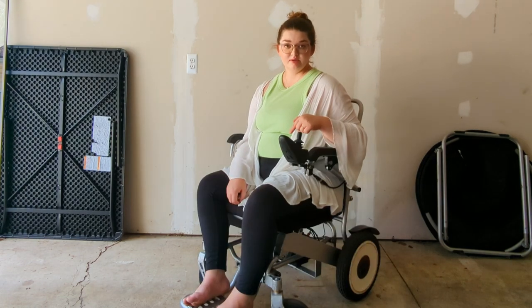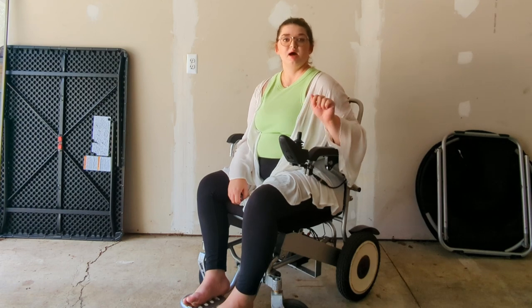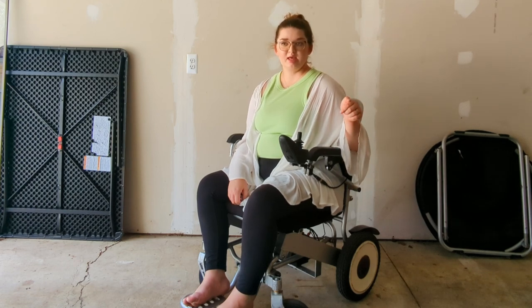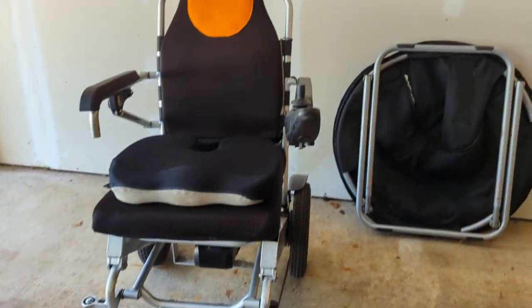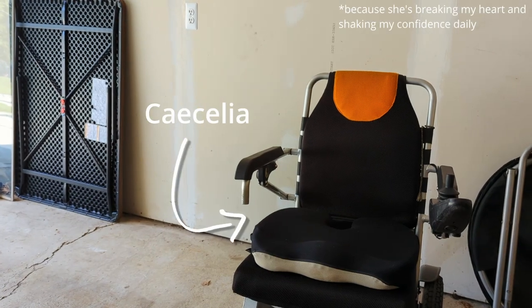I'm going to get out of the chair now so I can show you some of the other components on the bottom, like the battery and how it folds. Here she is in her glory without me in her. Her name is Cecilia. Say hi.